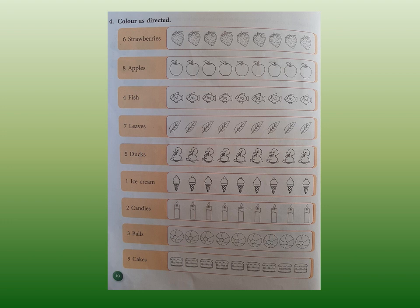So please keep your colors with you. You can do any color you like — one color or different colors. Now in question number 4, color as directed. There are objects given to you and you need to color only as many as we have asked. For example, the first one: 6 strawberries. Count with me — 1, 2, 3, 4, 5, and 6. So we color only 6 strawberries.